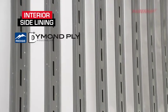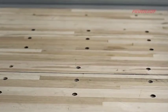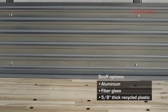Our side lining is the diamond-ply puncture-resistant liner with full height between posts, designed with an anti-snag profile with a 12-inch high corrugated steel scuff at floor level.